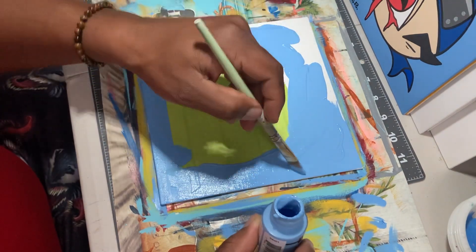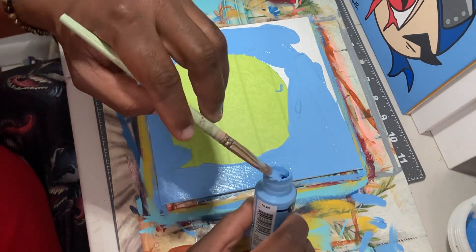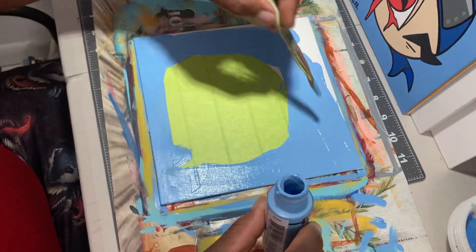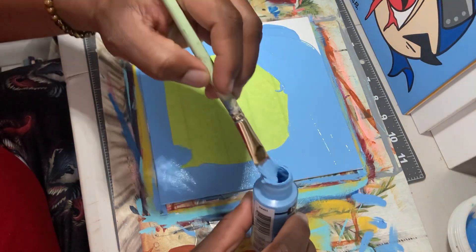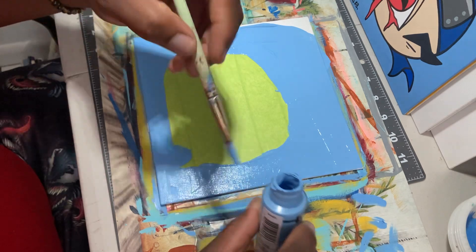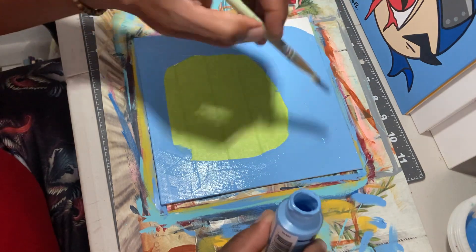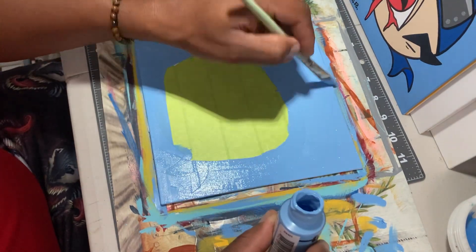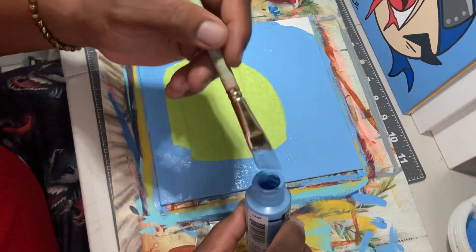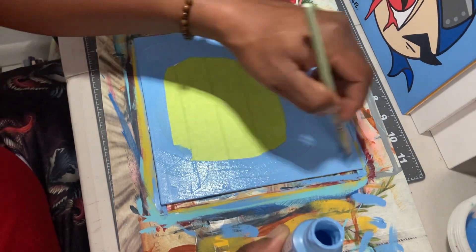I actually put too much paint on the canvas, so I got to take some of it off. Remember, acrylic paint dries fast, so you got to try to hurry up and get it on there as fast as you can because this stuff is super fast drying as we speak. So I'm trying to get it all on there as well.